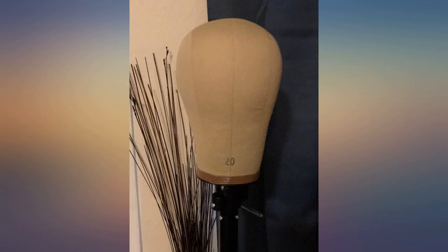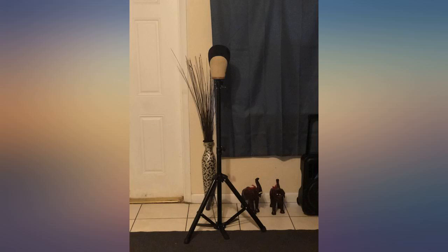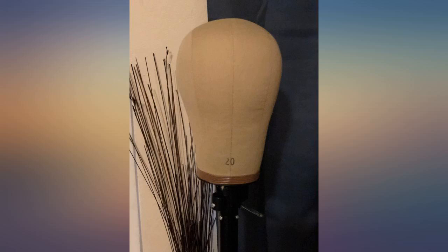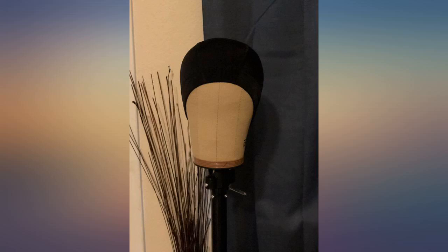Finally, the right size. I wear an average size wig and bought a canvas wig head supposedly for average size wigs — size 22 — but couldn't even get the wig on it. I found this one in a size 20 and my wigs fit perfect. A few tee pins to hold the wig in place and I can now style my wigs easier. Thanks Jex, great price on Amazon also.